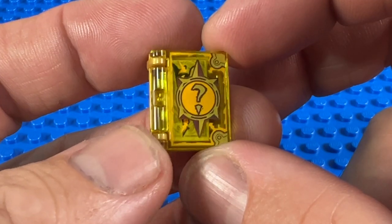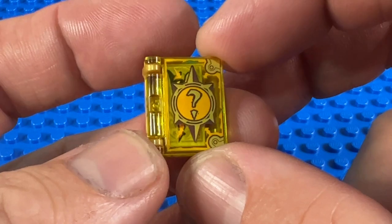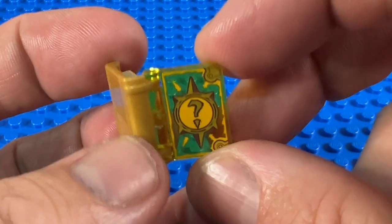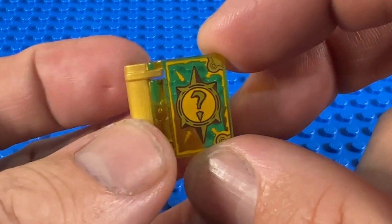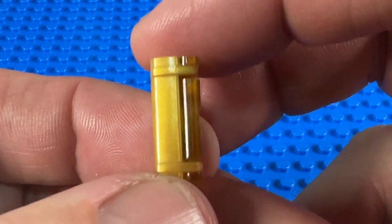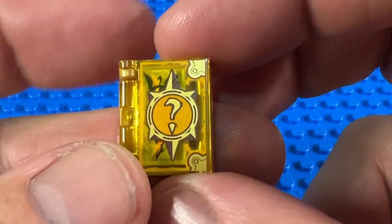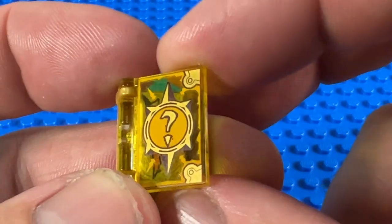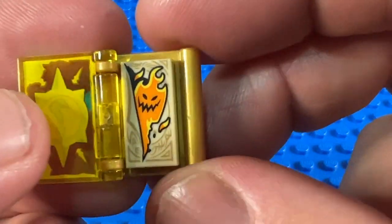I started collecting these when I saw the books from the Nexo Knights theme, which is now discontinued, but they have these really cool printed transparent covers. They're all different colours and all have different names. All but one of the Nexo books are on a pearl gold back book binding, and the first one is this yellow one — the Book of Deception. Inside it's got a 1x2 tile with a fire monster on it.